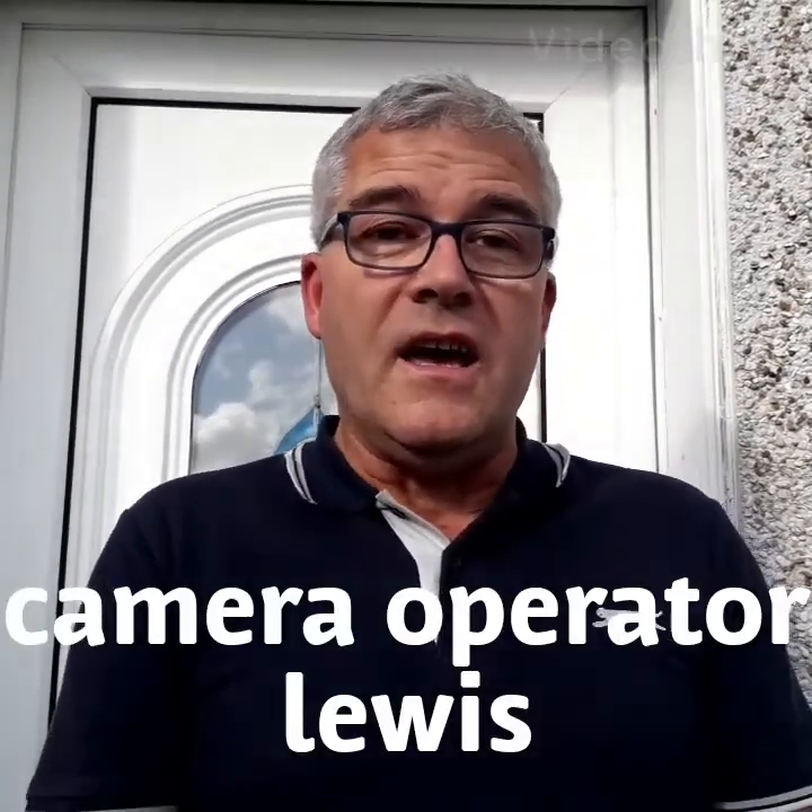Hi y'all, Caravan Wally here. I'm just going to do a quick video today. I always get something when I'm making a video — it's either my phone rings, my car blows its horn, or something.